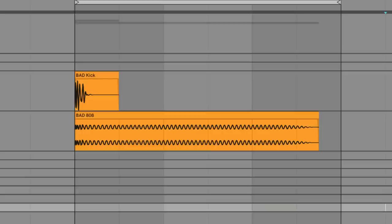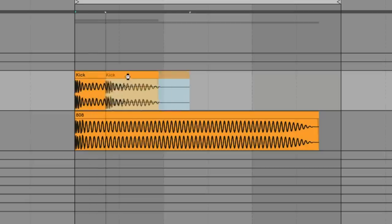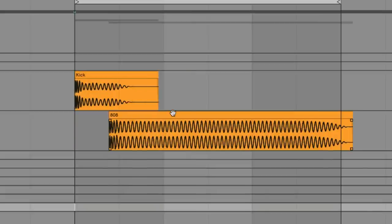Sometimes people pick a bad kick with a bad 808, or their kick and their 808 aren't lining up the same way. Their kick might be behind the 808, the 808 might be too far behind the kick. There are so many different things that might make it so your stuff is not hitting really hard.